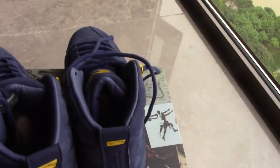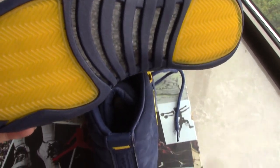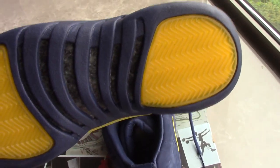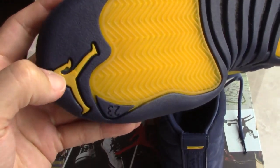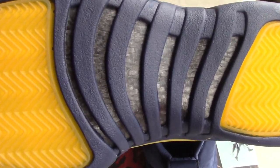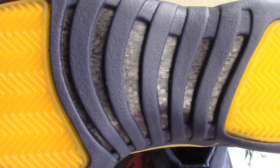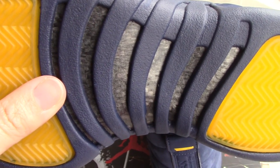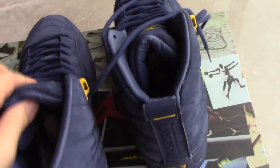And now let's come to the sole. The yellow part — this is the two yellow parts. Got the yellow Jumpman 23. And the carbon fiber on this. This is the top one; we always choose the top material to make the better sole here.